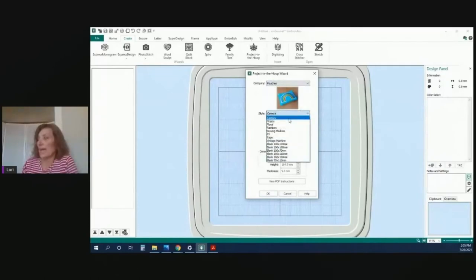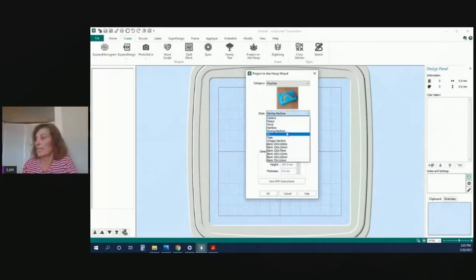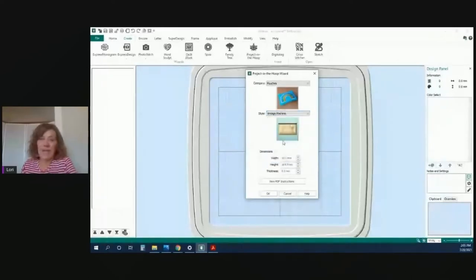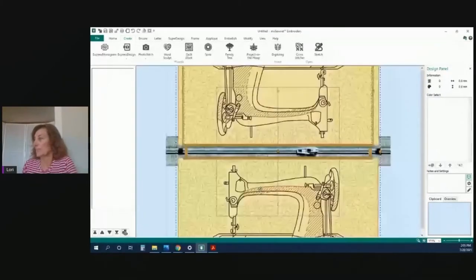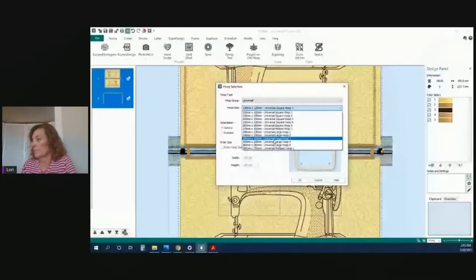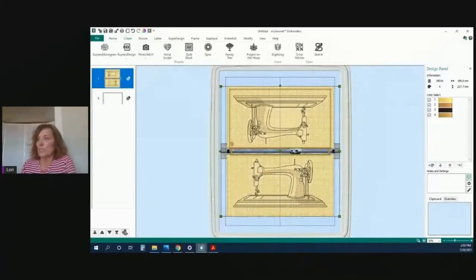For the pouch, you can pick one with a camera, a floppy disk, or a sewing machine. I really liked the vintage machine, so I went with that. I'll need to change my hoop since I have the smaller one — let me do that. So there's my hoop, and if you notice over here on the left in our film strip, when you do this design the PDF instructions will tell you exactly how to do it step by step. Number two in the film strip is always the last thing because that's when it closes the pouch up.